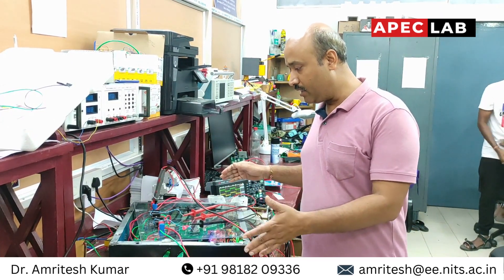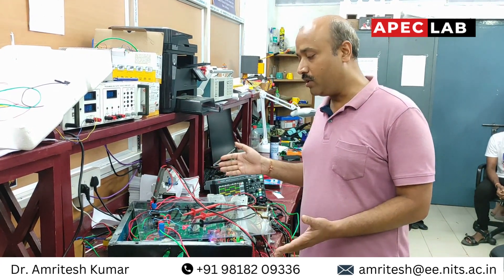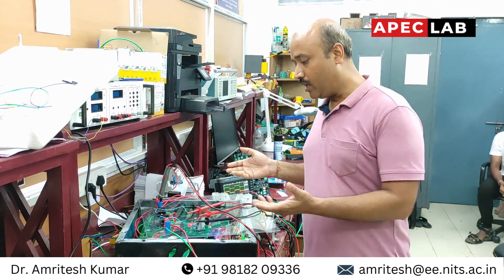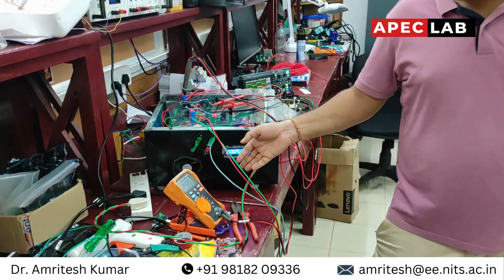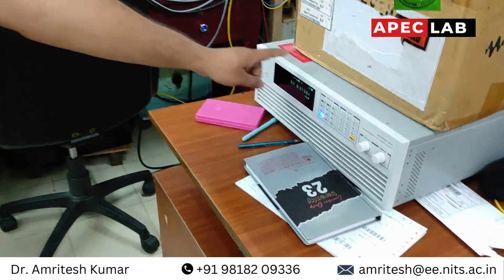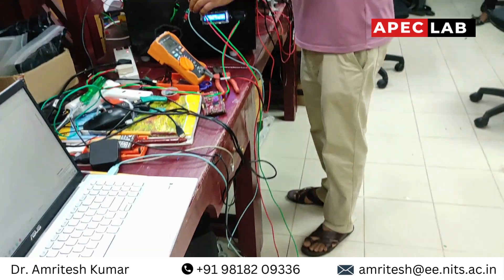Basically, this converter is going to be used for a full DC-based charging system. It has one input and one output. Right now we have given the supply from our DC programmable power supply that you can see here, and we are feeding it to the input of this dual active bridge converter.